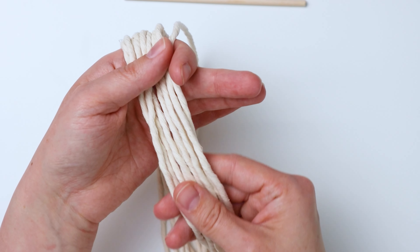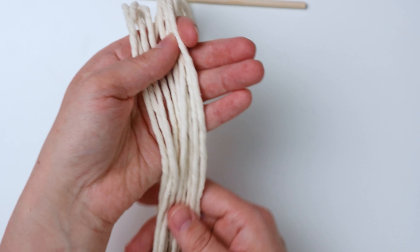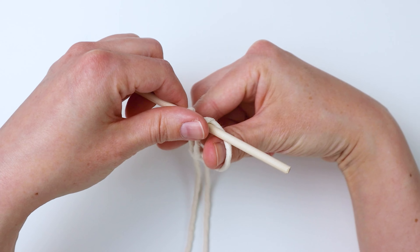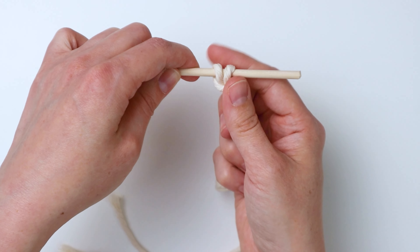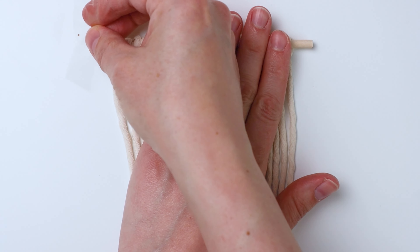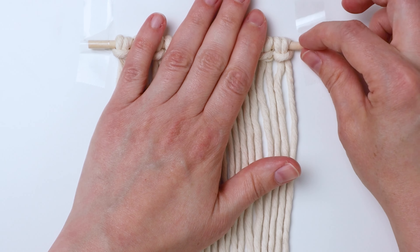For the first wall hanging I'm making, I'm using 10 pieces of three millimeter single strand cord and they're 22 inches long each. I'm going to take each piece and attach it to the little dowel using a lark's head knot. Once you get them all attached, you can use some scotch tape to tape your dowel down to your work surface so it's easier to work.